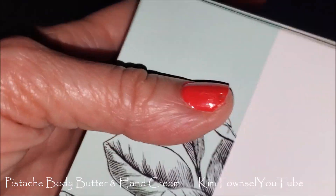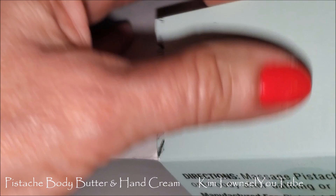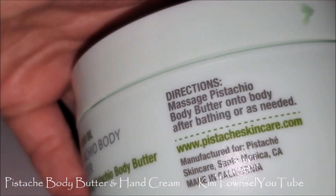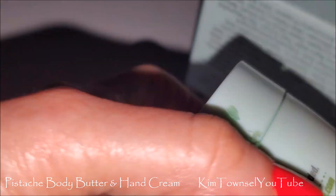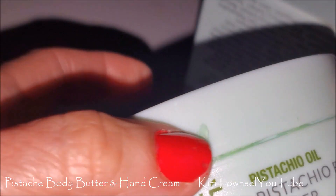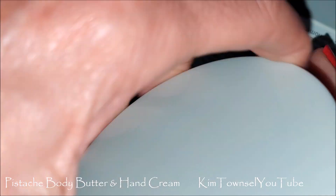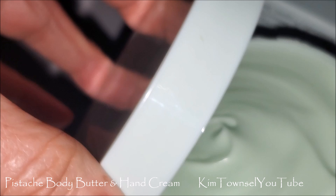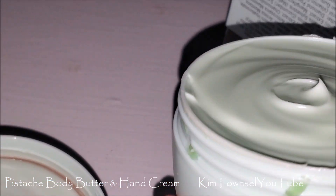Nice pretty little box. There's a little bit of product on the side right there — I hope this is not used. There's more residue on the side; looks like it leaked out a little. I hope it doesn't have a seal on it. Yeah, it doesn't — so in shipping, some of it just kind of leaked out a little bit.